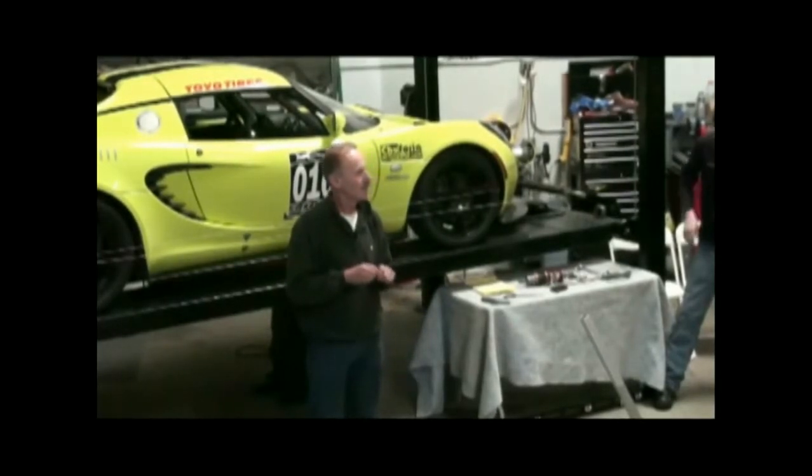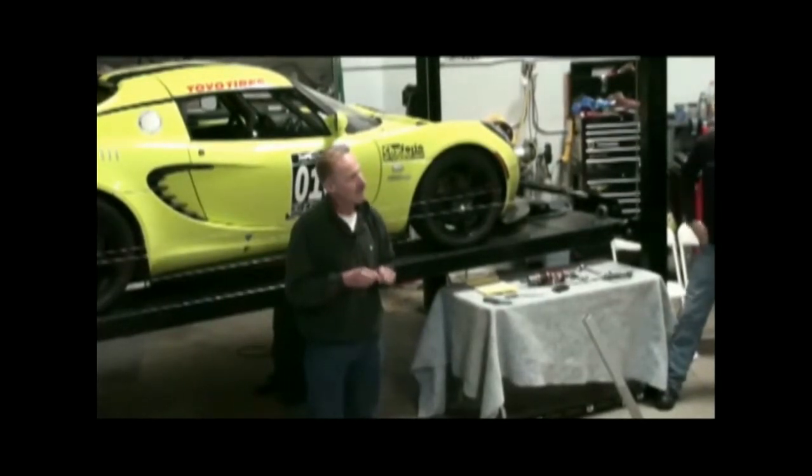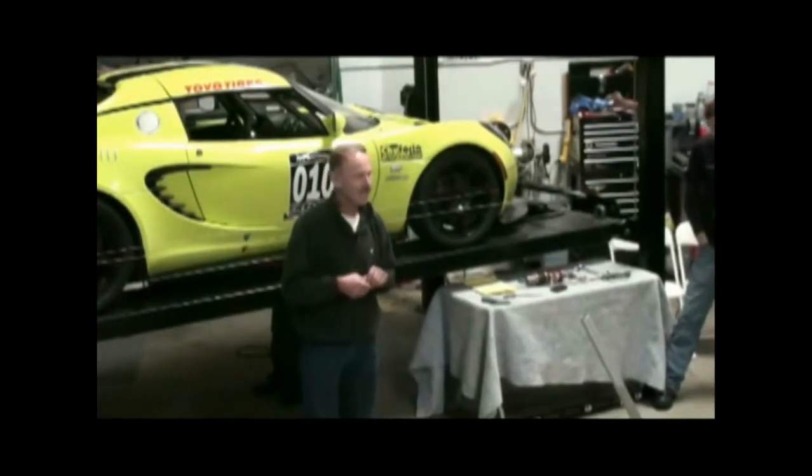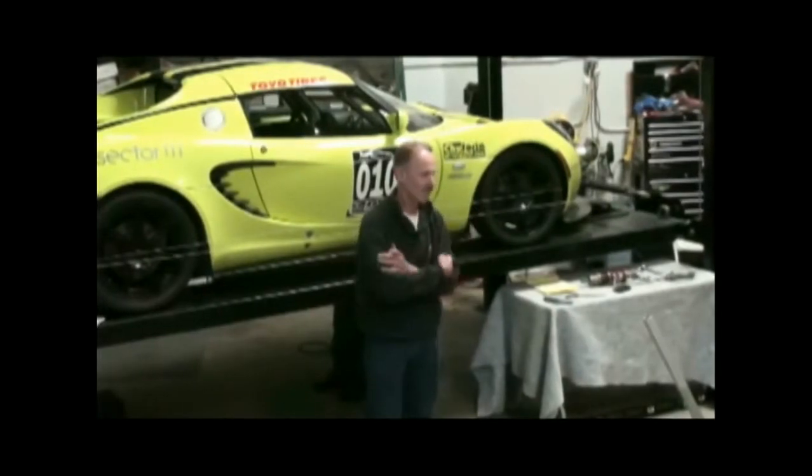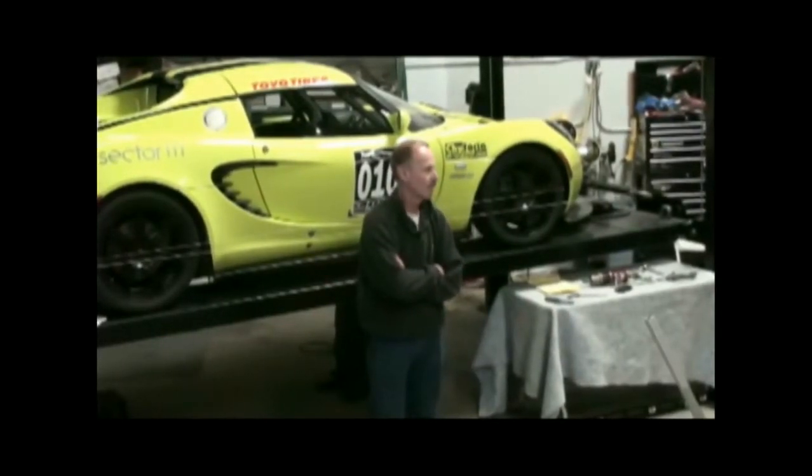It won't wear quite as much camber — maybe the camber is the front. If you're going to street drive the car and you're not going to track it, I wouldn't run much more than a couple degrees. For street driving, you might as well get the tire wear out of that.